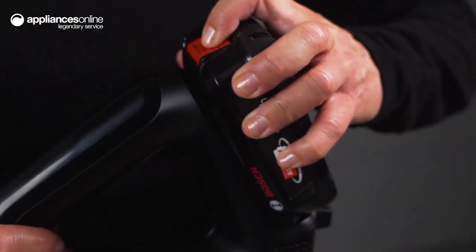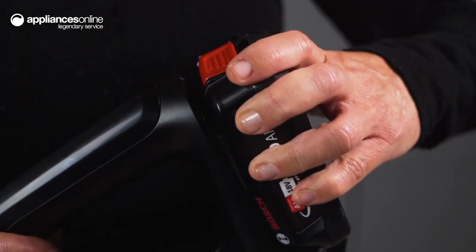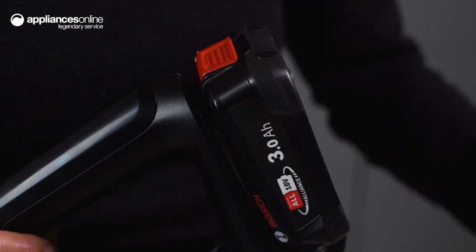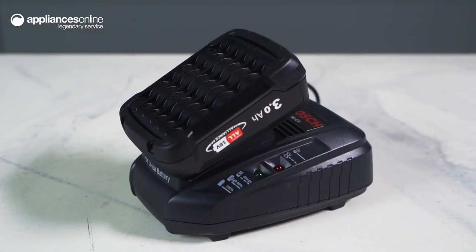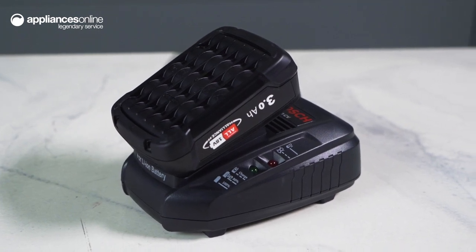Enjoy up to 80 minutes runtime thanks to the two included powerful 3.0 amp hour batteries and external quick charger from Bosch. The 18 volt batteries are part of the Power for All system and compatible with many Bosch home and garden tools.